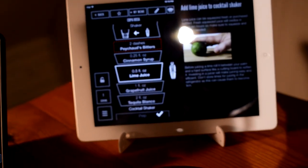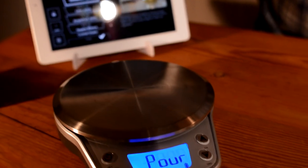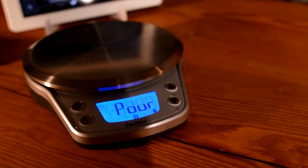Honestly, it's a terrific product and I really care about sharing it with people. The people who make this really care about cocktails — they love cocktails. This isn't just some gimmick. I would not associate our show with any product that I didn't think was absolutely stellar, and I think this is. So that's Perfect Drink.